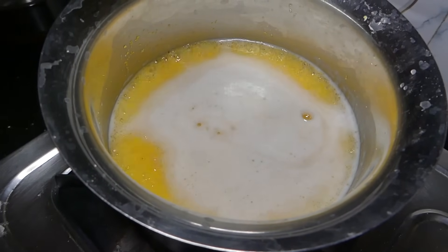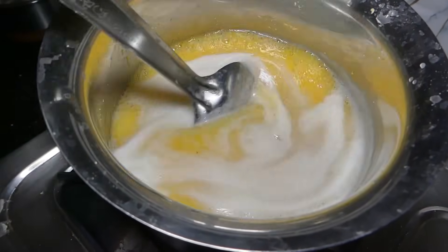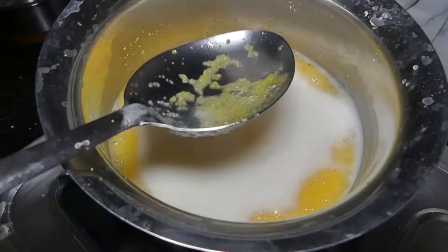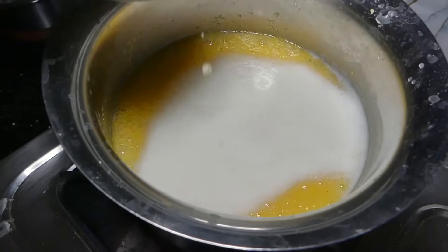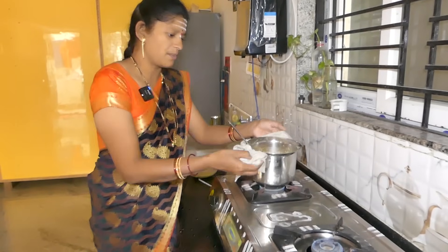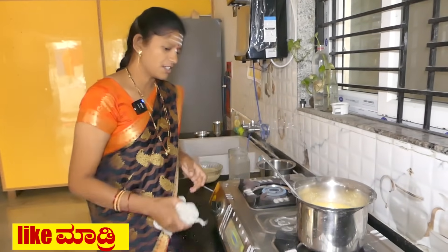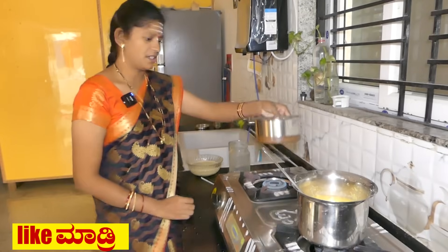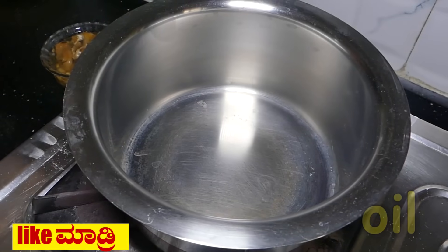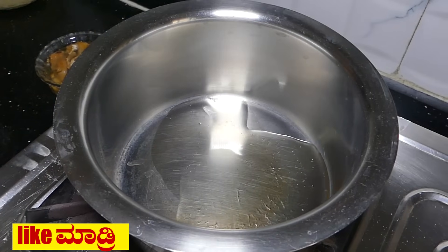The fish will be cooked for 3 hours. The taste will be good. Let's make this with whole vegetable oil.